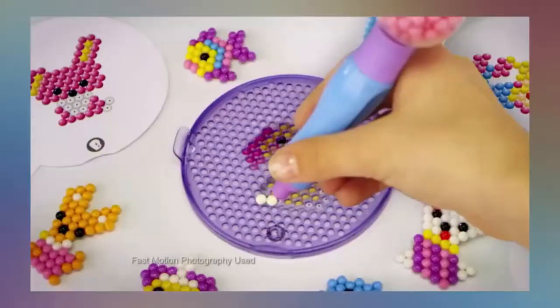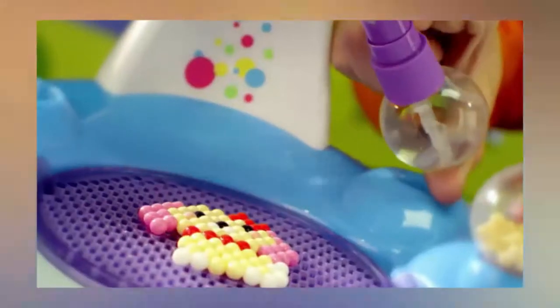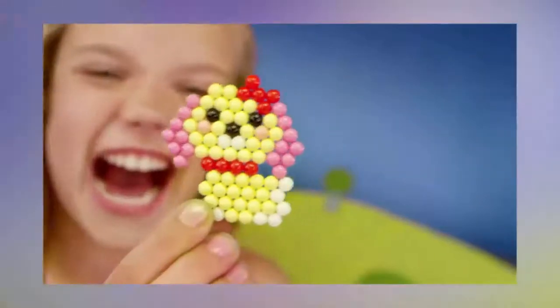Introducing Vitoes, the fun-filled building beads. Choose your design, get your Vitoes in line, spray them with water, and wow! Like magic, they join as one.